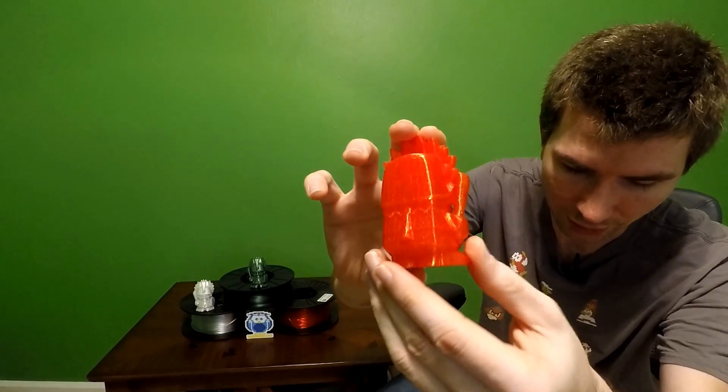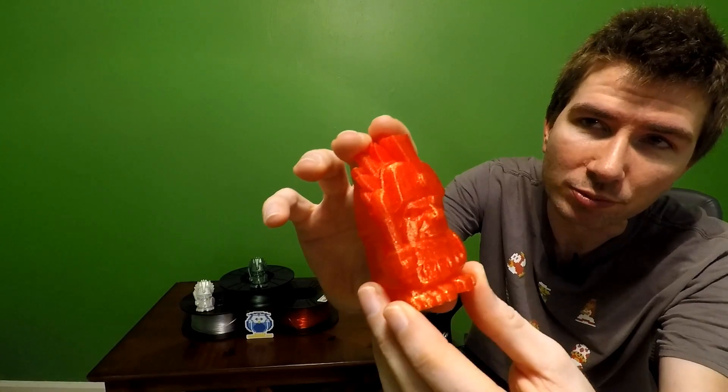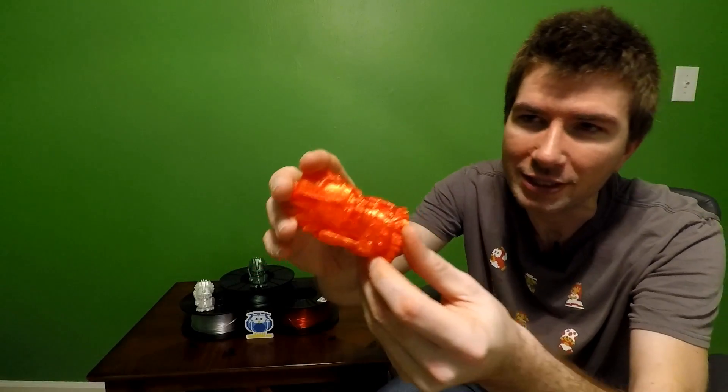Hey everybody, welcome back. Let's take a look at our three models from the three rolls of Maker Geek's 3D Geek Box filament that was sent in December. We have our first one here which is in transparent red. This one is looking pretty good — really shiny but very detailed. No issues at all on this print whatsoever that I can see. With a cooling fan for the PLA I had no issues with overheating of the filament at the peak. It just did a really, really good job.